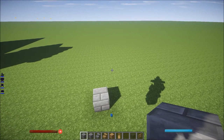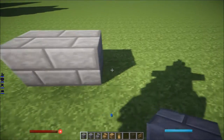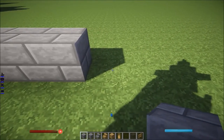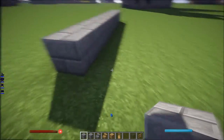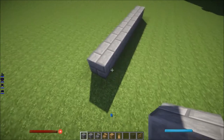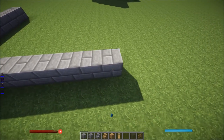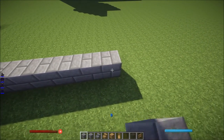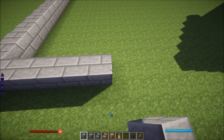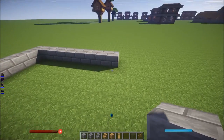It's gonna be 9 by 15. So 9 on the front — 1, 2, 3, 4, 5, 6, 7, 8, 9 — and then on the back going back it's gonna be 15 — 1 through 15. Just follow this outline and it's gonna be 9 wide.